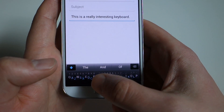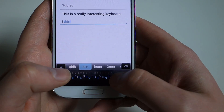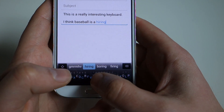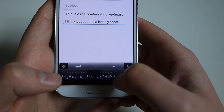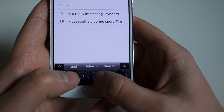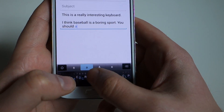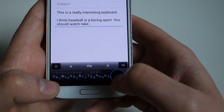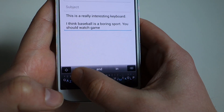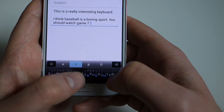So it did that. Let's say I want to type something like 'I think baseball is a boring sport' — probably going to get some hate for that. It worked; I used the suggestions and things like that. Then I can also say 'you should' — I typed 'you' and it came up with 'Tim.' How about 'you'? 'You should watch game' — doesn't like 'game' but it was a suggestion. 'Game seven' — and I'm swiping up to get 'seven,' space, 'of.'